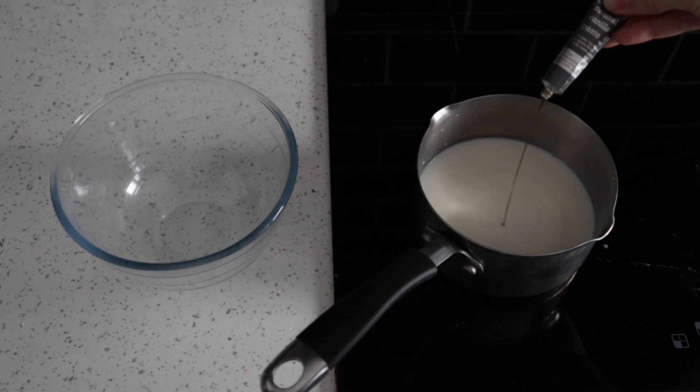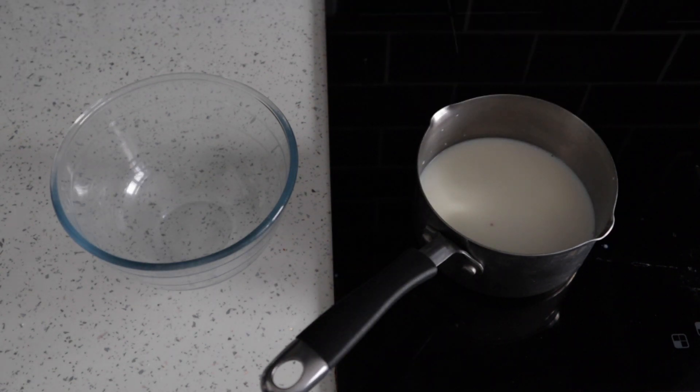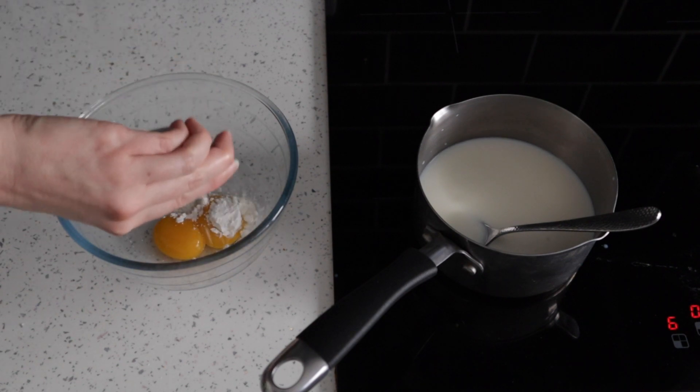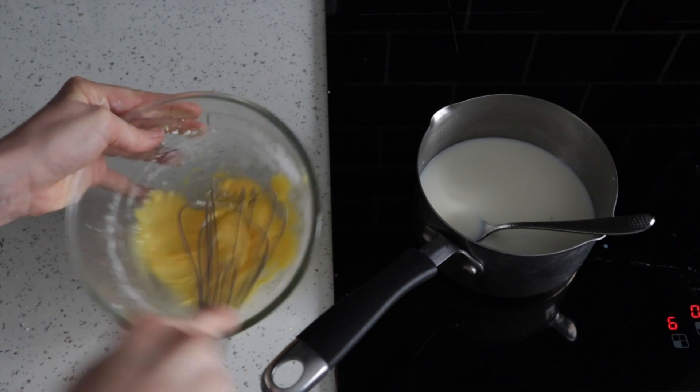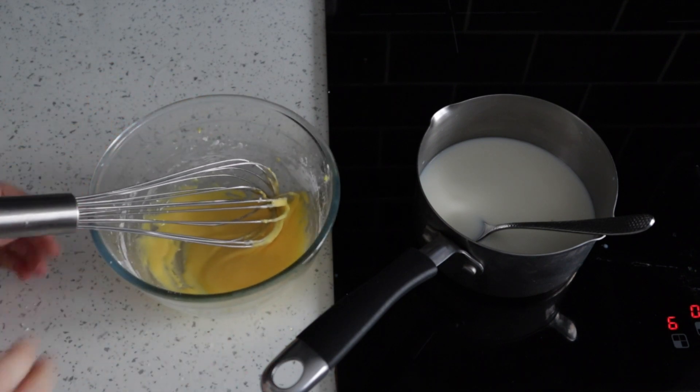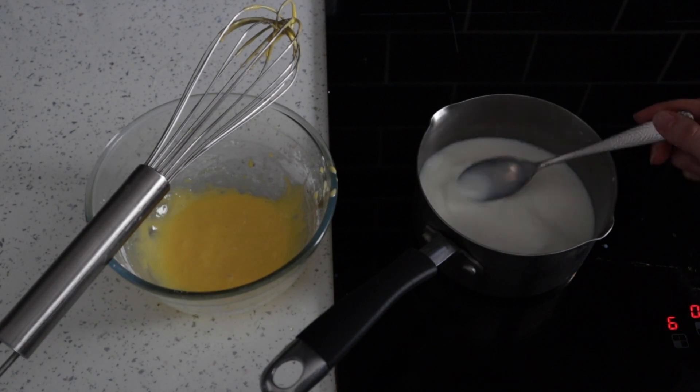The first thing we're going to do is combine the milk and the vanilla paste in a saucepan over a medium heat. We're going to stir that gently while it comes to the boil. At the same time, in a separate bowl, we're going to mix together the egg yolks, the cornflour, and the sugar until it forms a paste. We'll pop that to the side while the milk comes to a gentle boil.